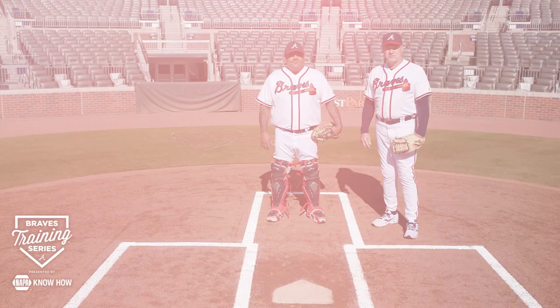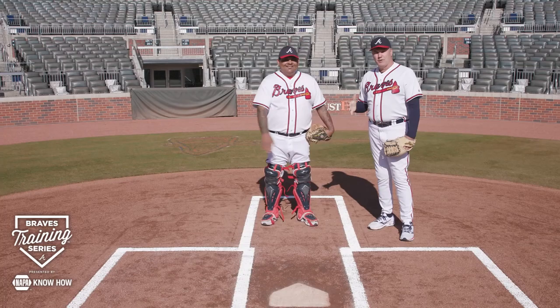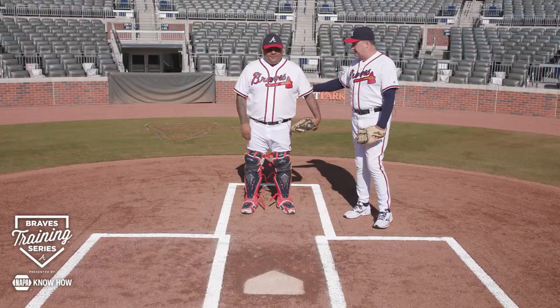Hi everyone and welcome back to the Braze training series. I'm your host former Braze pitcher Greg McMichael and today we're joined again by former all-star catcher Johnny Estrada. We've been working with Johnny on catching — he's taken us through footwork and receiving the ball. Today we're going to work with Johnny on how to use our footwork to throw the ball to the bases.